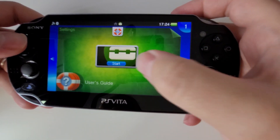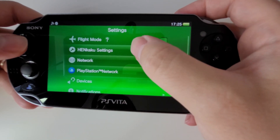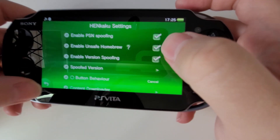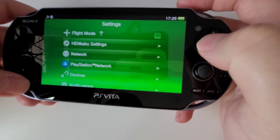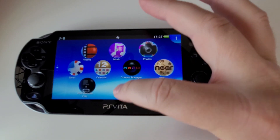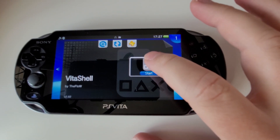There's VitaShell, but first we want to check Settings to make sure we've got Henkaku. There we go — Henkaku settings — and we want to enable Unsafe Homebrew, then go back. We've got Henkaku working. Now go down to VitaShell, open that up, and click Start.